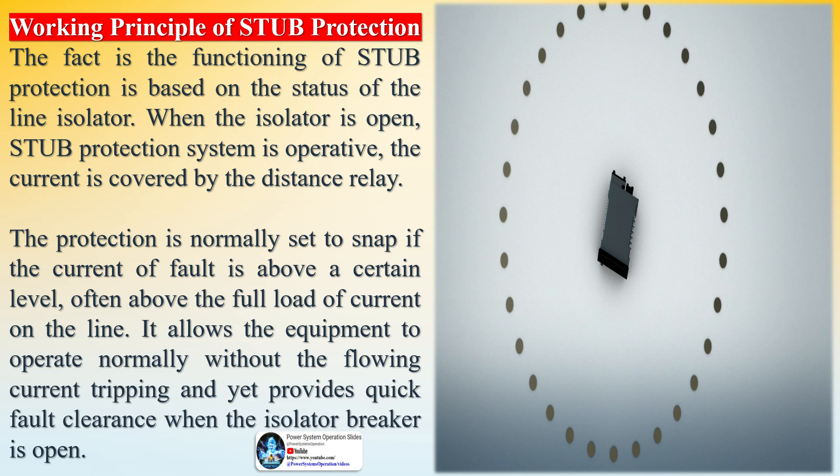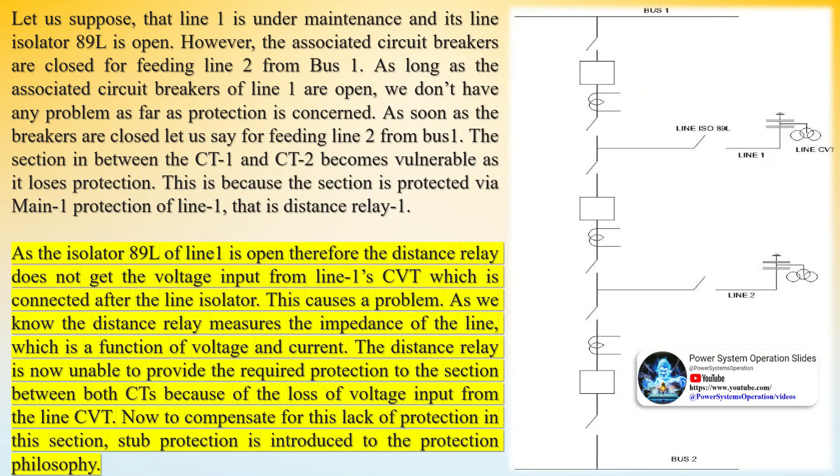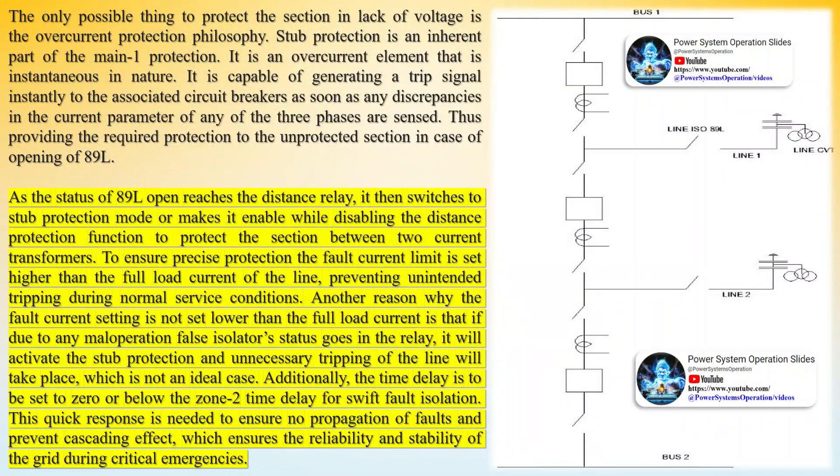Let us suppose that line 1 is under maintenance and its line isolator 89L is open. However, the associated circuit breakers are closed for feeding line 2 from bus 1. As long as the associated circuit breakers of line 1 are open, we don't have any problem as far as protection is concerned. As soon as the breakers are closed for feeding line 2 from bus 1, the section between CT1 and CT2 becomes vulnerable as it loses protection.